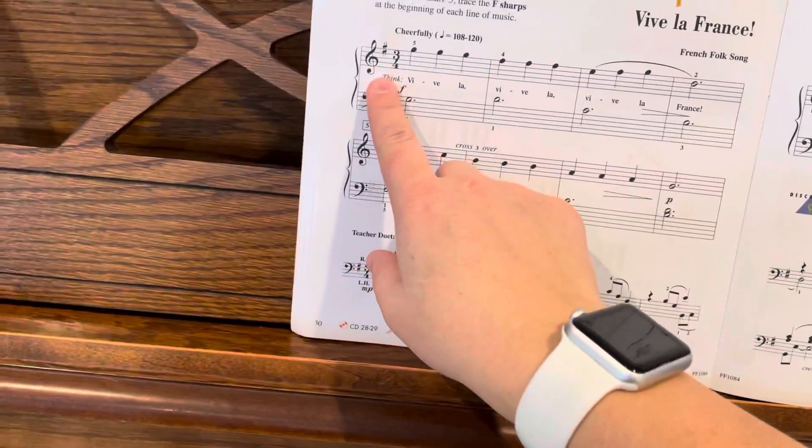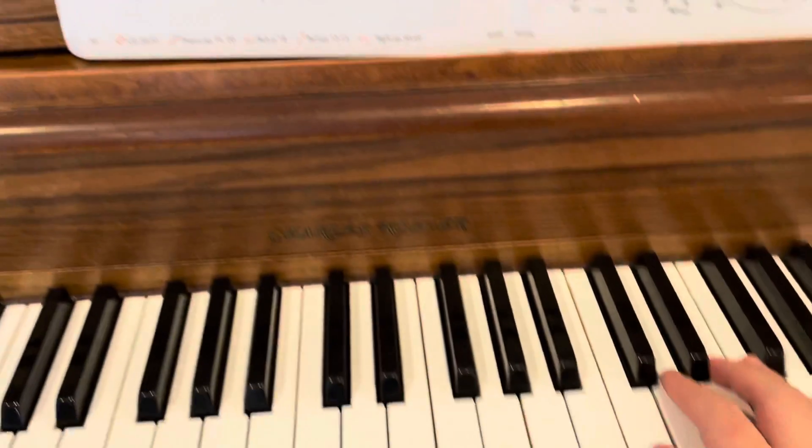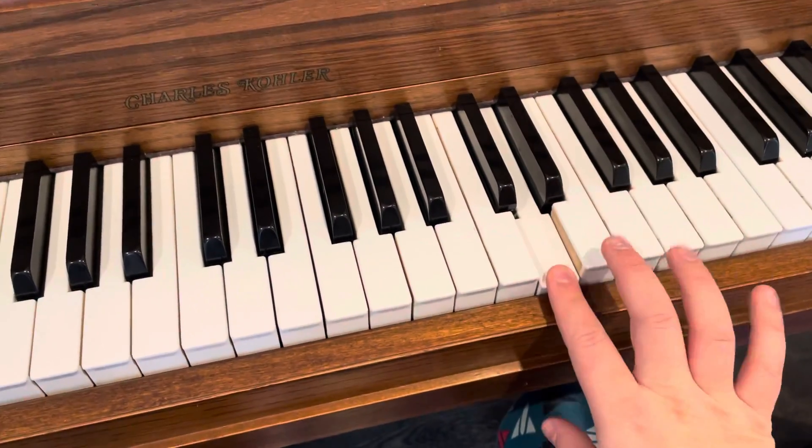Since this is in three-four time, we don't want to hesitate at the end of each measure. We just want that nice steady beat: one, two, three — one, two, three — one, two, three.